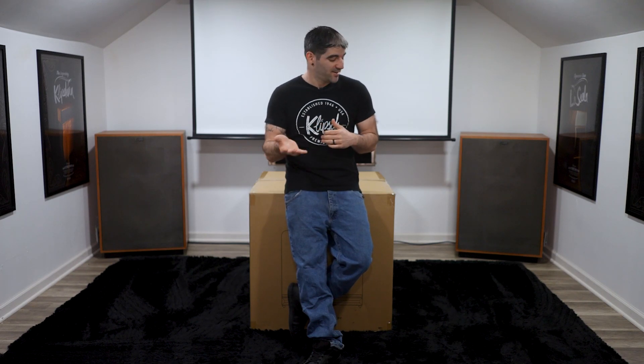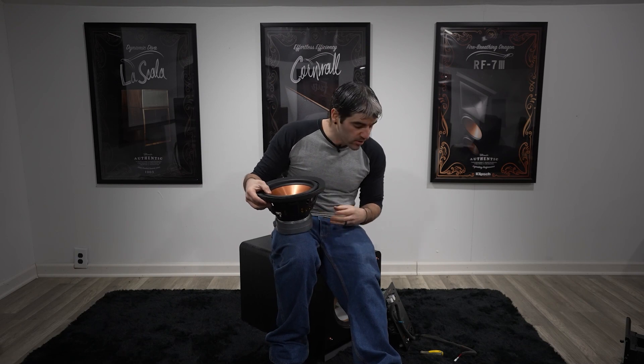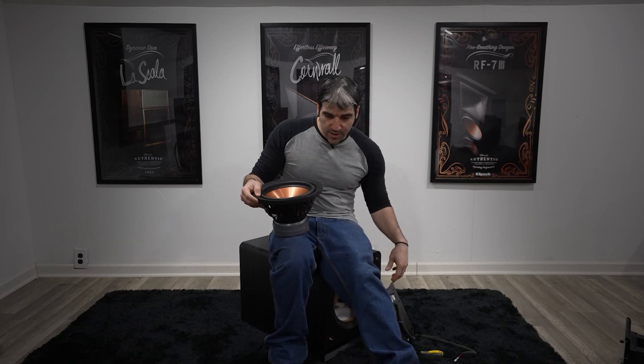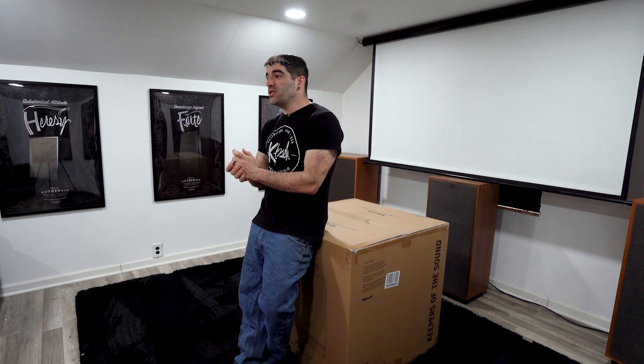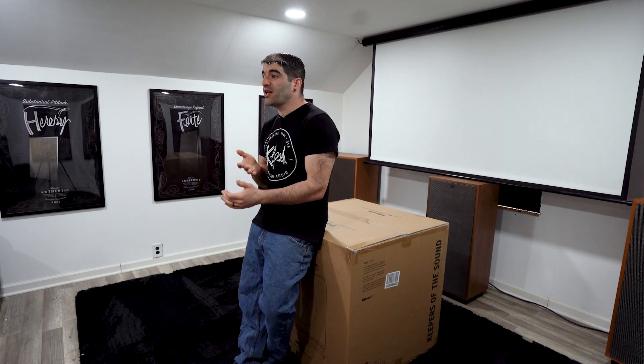For those of you who missed the RP-1000 SW video, here's what's new about this line: brand new basket, brand new magnet structure, brand new amp, new knobs, new feet, new cabinet, new aerofoil port design, and just an all-around brand new sub. I'm going to go over each of these components as we unbox and disassemble.